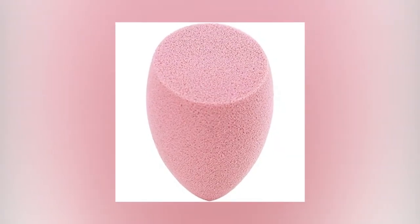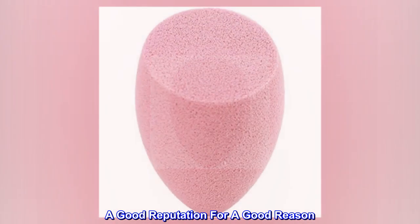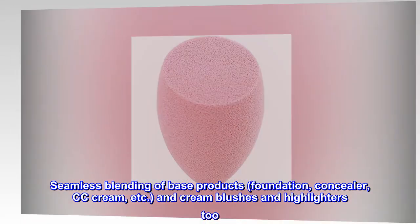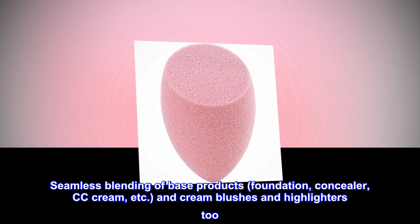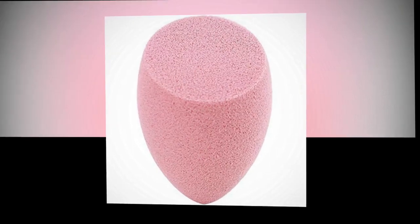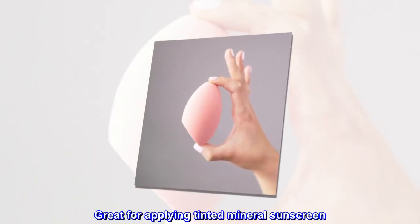Top reviews from the United States — a good reputation for a good reason. Seamless blending of base products: foundation, concealer, CC cream, and cream blushes and highlighters too. Great for applying tinted mineral sunscreen.